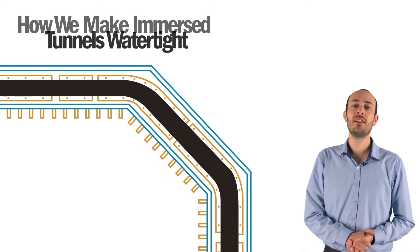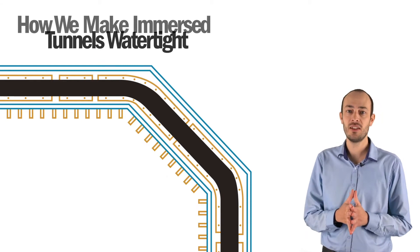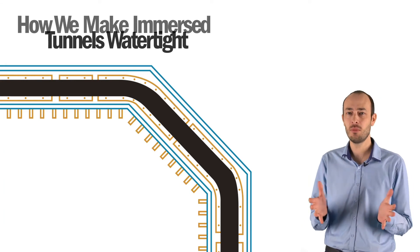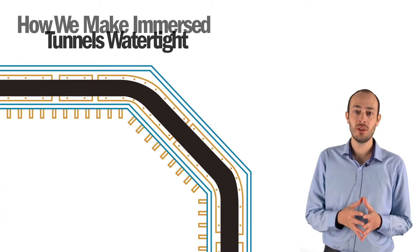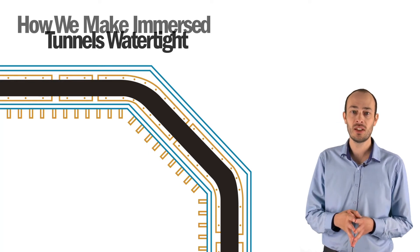Tunnel elements are provided with temporary bulkheads at both ends to ensure that the tunnel element is watertight and capable of floating. On one end of each tunnel element, an endless piece of Gina gasket is mounted using bolted clamping strips.